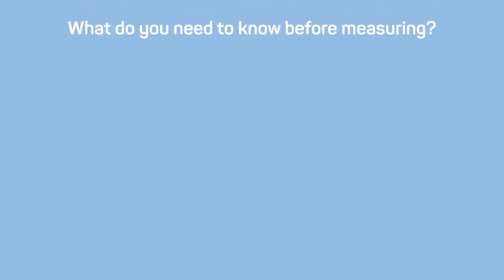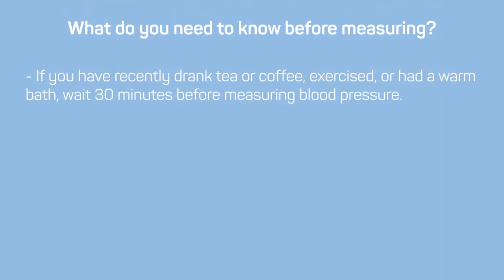What do you need to know before measuring? If you have recently drank tea or coffee, exercised, or had a warm bath, wait 30 minutes before measuring blood pressure.